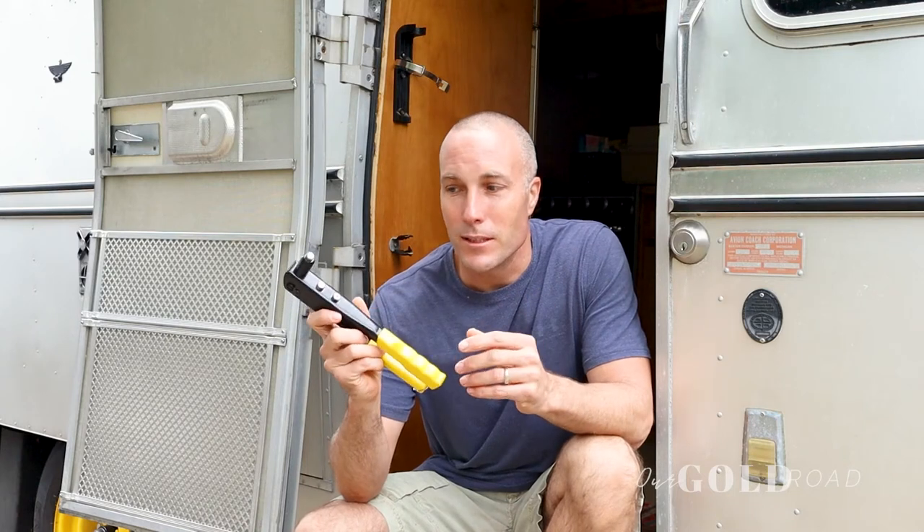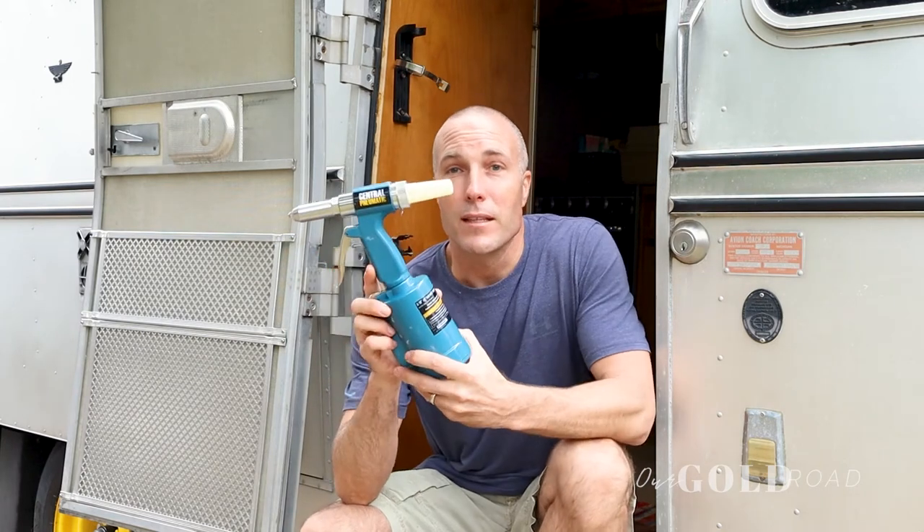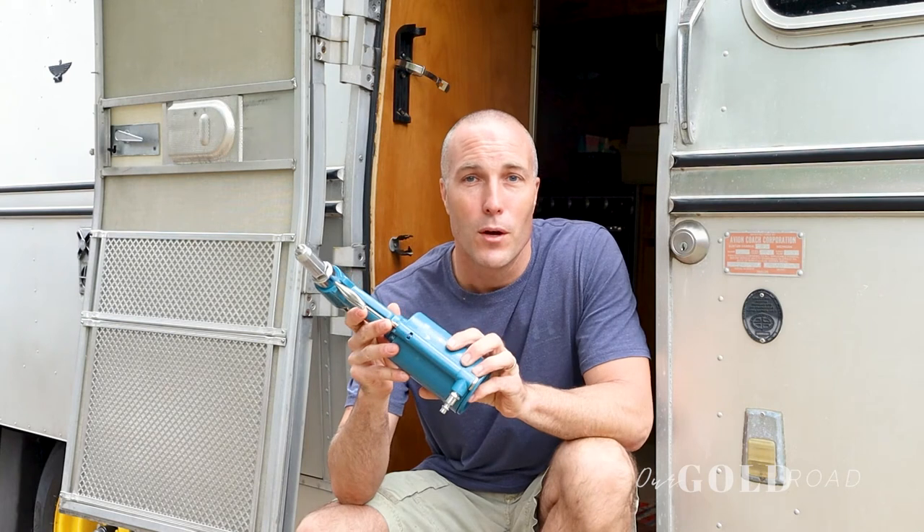When we first started, I already had a hand riveter and thought there was no need to buy another one. But it wasn't working quite like I thought, so my wife recommended the pneumatic one. We got the pneumatic rivet gun from Harbor Freight. We're not going to be doing a lot of riveting — just a couple of times here and there — so I didn't need a super expensive gun, and this one from Harbor Freight works perfect.